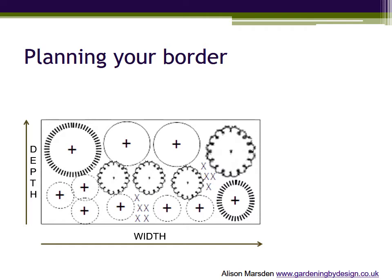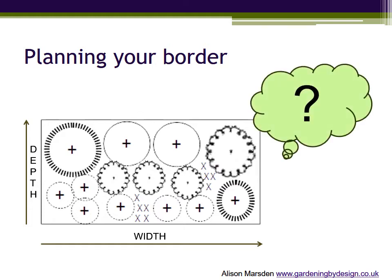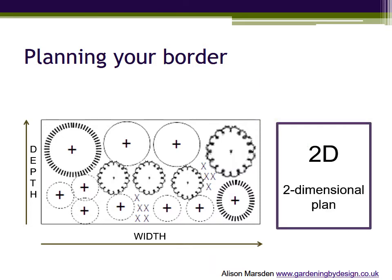However, there is a limitation when you draw a flat plan to represent plants in a garden, and that is precisely that the plan is flat. It only shows two dimensions, and as we have seen, in order to get the best display all year round you need to consider the above-ground space too.